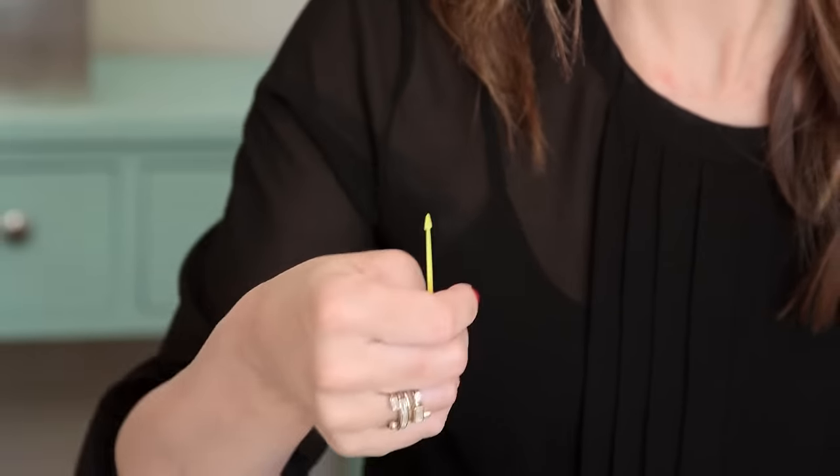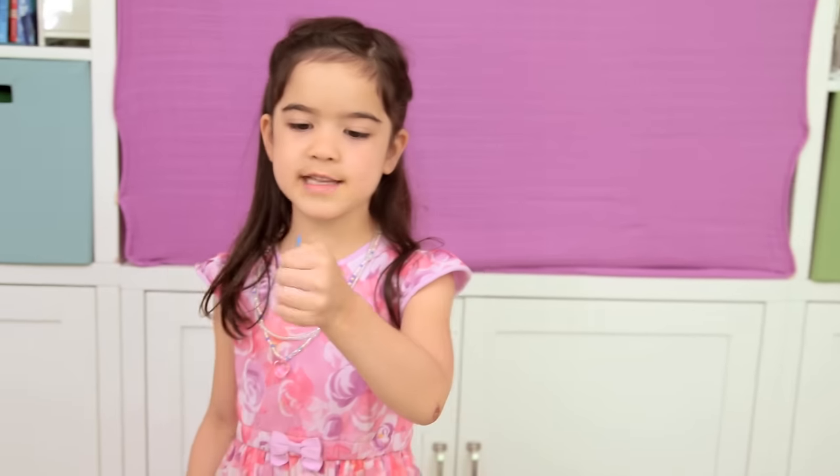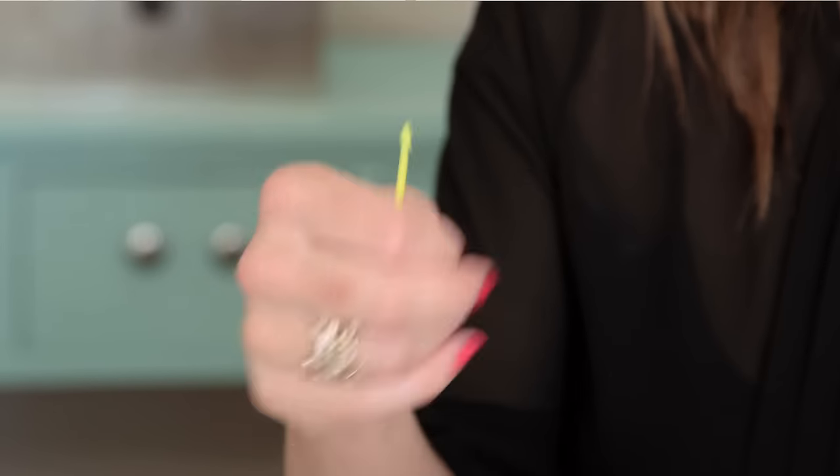Number three: the disappearing toothpick. Where'd it go? Oh, there it is. I gotta work on my magician acting — leave that to the kids. Everybody, you see this? I'm gonna make it disappear. All you need to do is tape this toothpick onto your thumb, and it's such a fun and easy magic trick for kids to get right away.